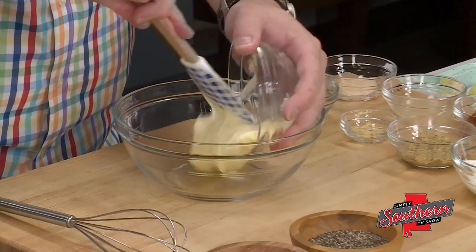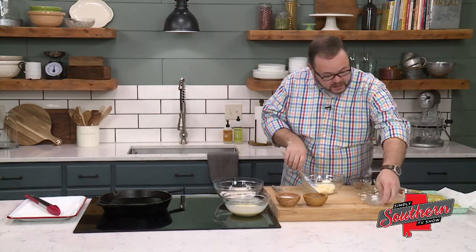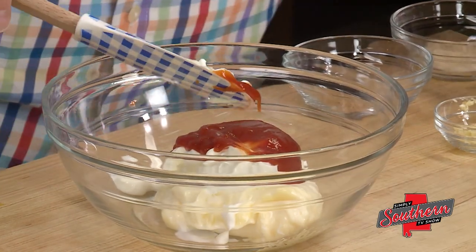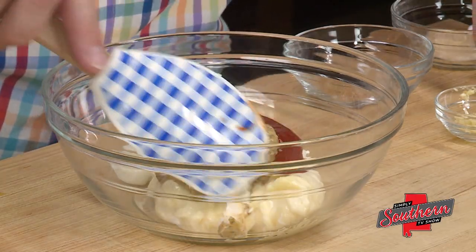So we're going to start there. In a medium-sized bowl, we're going to combine half a cup of mayonnaise with half a cup of sour cream. To this, we're going to add two tablespoons of ketchup and two tablespoons of creole mustard. And if you can't get your hands on creole mustard, a spicy brown mustard will work just as well.